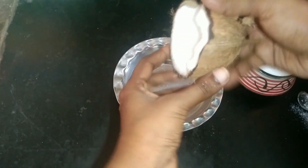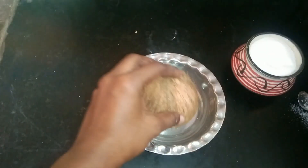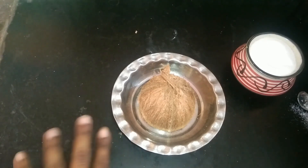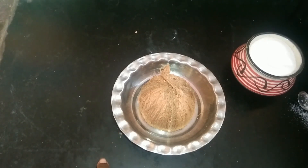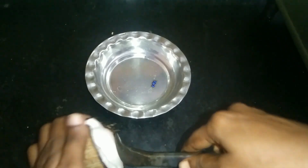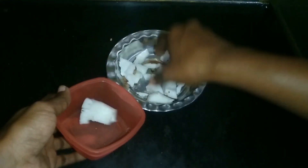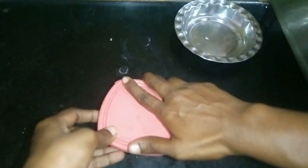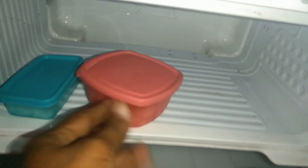Put it in a plate and store it in the fridge for 10-15 minutes. You can use it from the fridge. Next tip is to store it in the fridge — put it in a plastic box and store it in the freezer. You can store it in the fridge for 15 minutes, or use it for about 4 minutes.